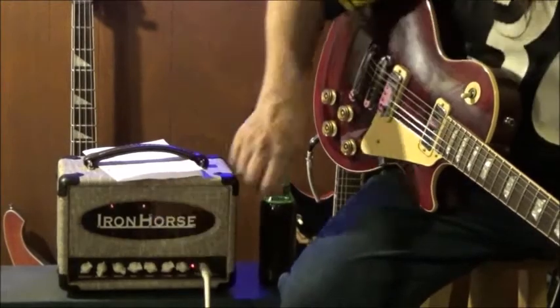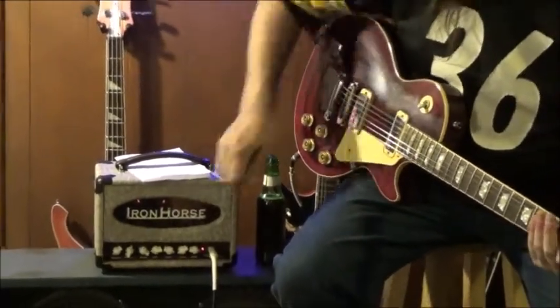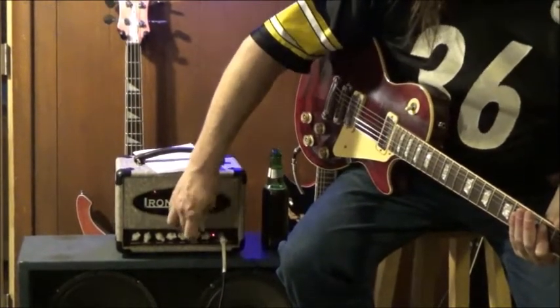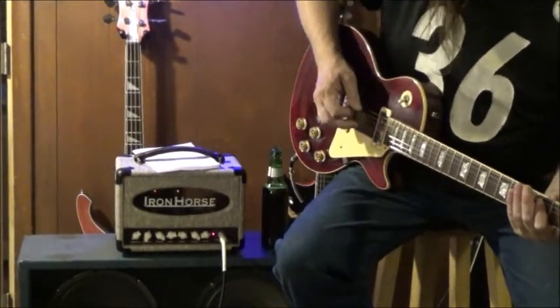Now, this is the gain. It is nothing but gain on this far right side. You can hear it, right? Now you start bringing this up and you start to hear it sound more and more like a tube amp.